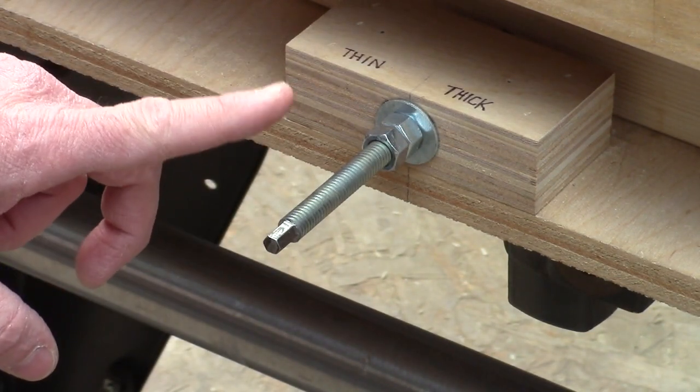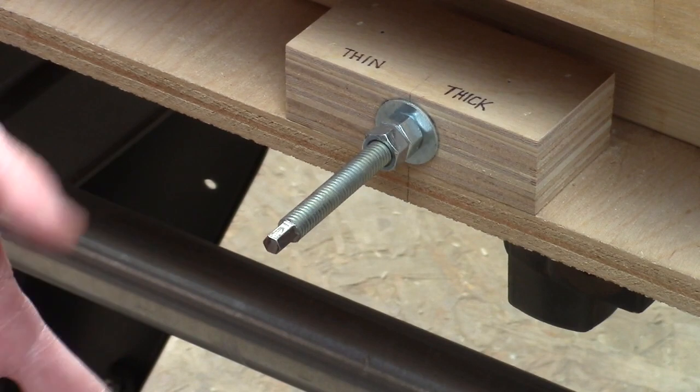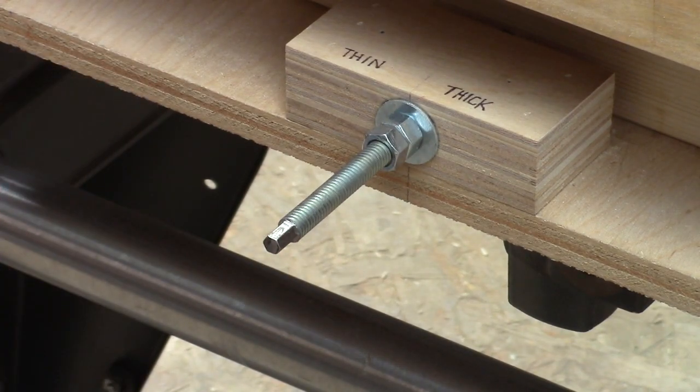I first ground this little hex by eye, by hand. And it worked, it was okay, but I wanted to make it a little bit nicer. And so this is what I came up with.